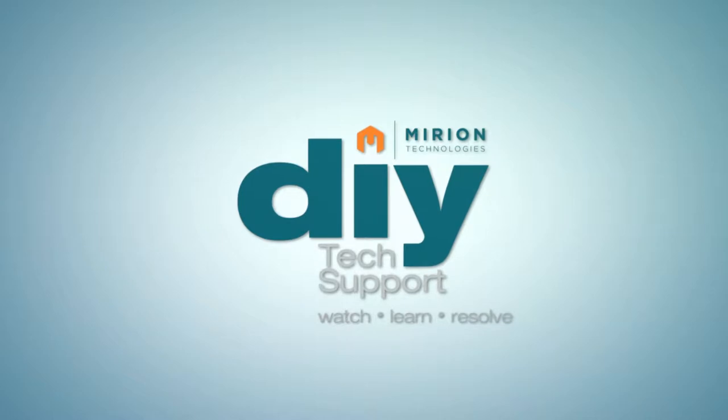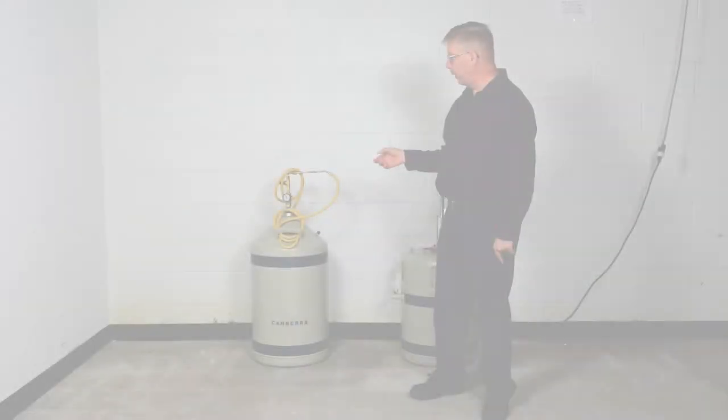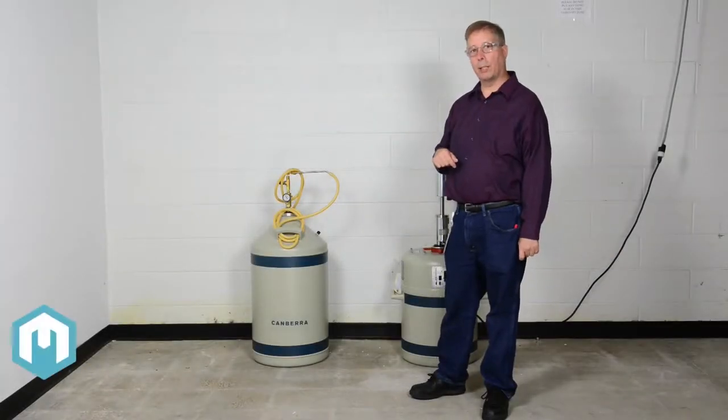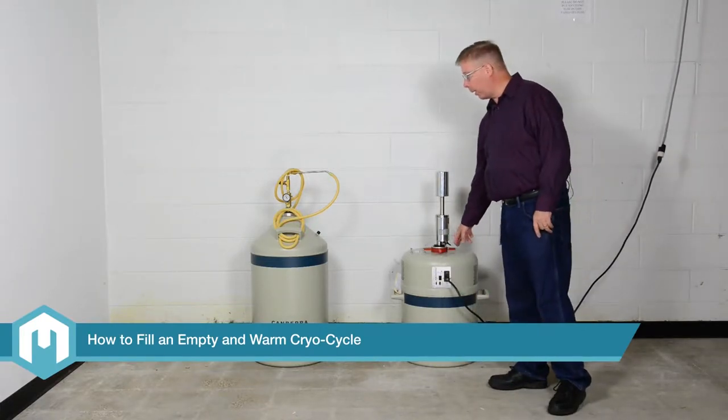Welcome to Mirion's do-it-yourself tech support. Watch. Learn. Resolve. In this video, we're going to demonstrate the filling of a Cryocycle 2, the latest generation of the Cryocycle product.